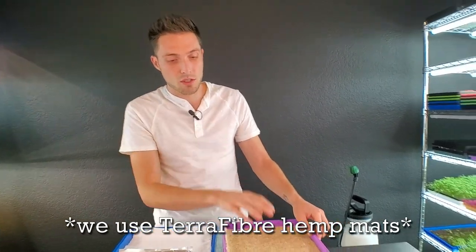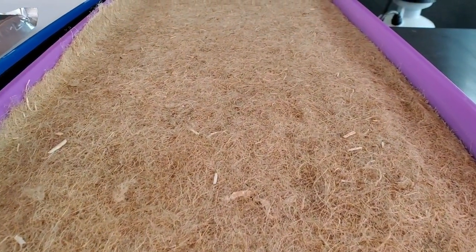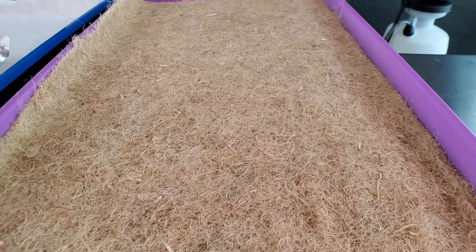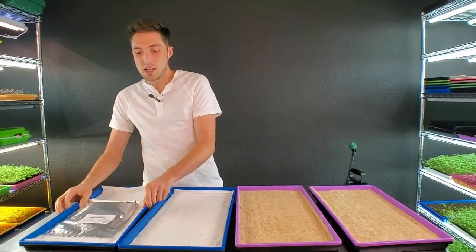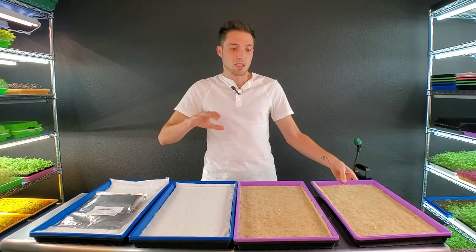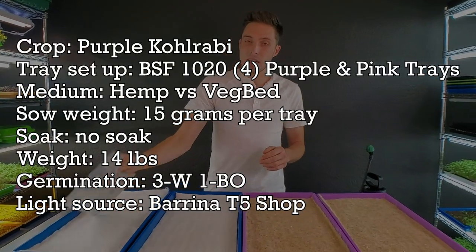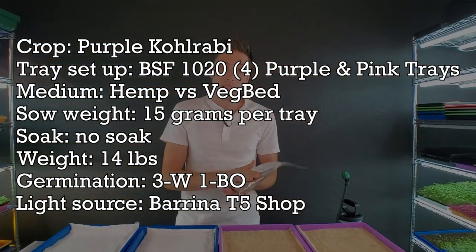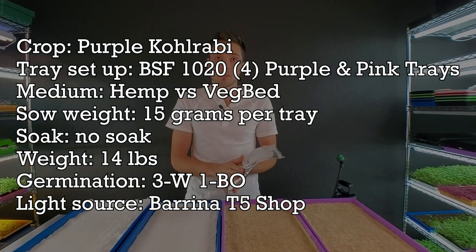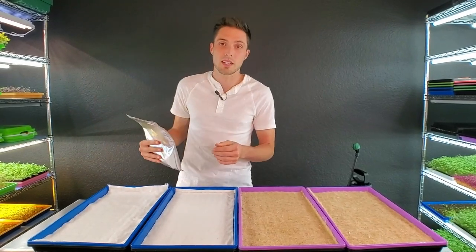Hemp is renewable and super awesome. By the time you finish a grow it's basically composting already, so you don't want to do long grows with it because it breaks down quickly. Today we're going to do two trays of each and take a look at the growth — a little more relaxed than usual. We'll be seeding with purple kohlrabi from True Leaf Market; it's one of the more popular crops because it's so beautiful.